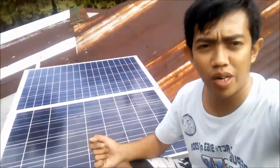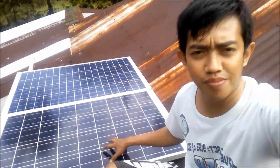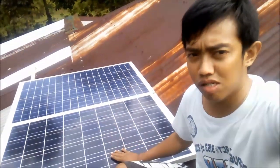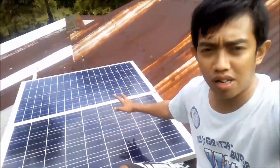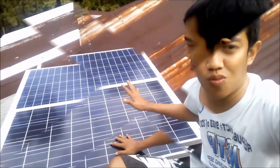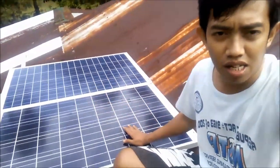We are here at the top of the roof. As you can see, we have two 100W solar panels, which equals 200W of PV. If you are using an MPPT charge controller, it can generate around 190 to 200W maximum. But since we are using the PWM charge controller, it can only generate around 150W maximum. These two 100W panels are polycrystalline. They are facing south because we are here in the Philippines — we need to face our solar panels south because of our location.